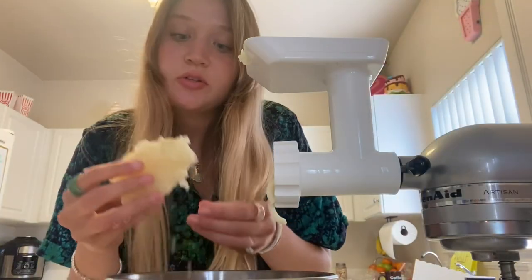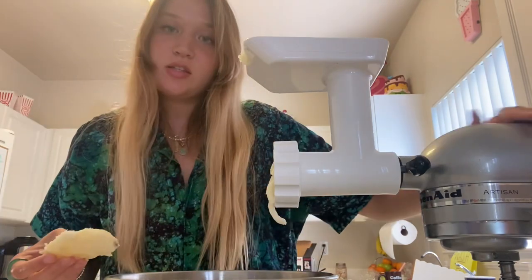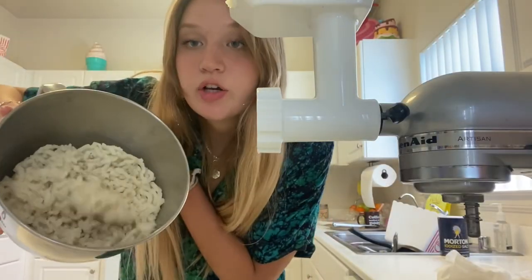So once you have your potato peeled, you're gonna be mashing your potato. I'm using this machine but you can mash with whatever. This is what you should get.